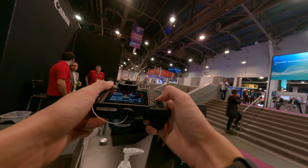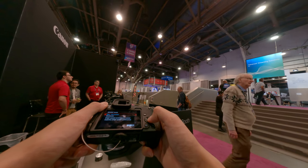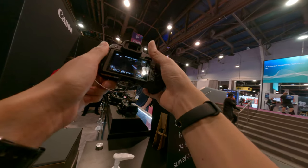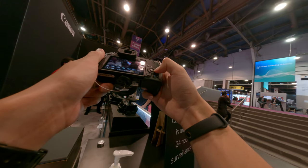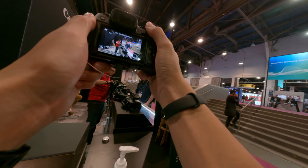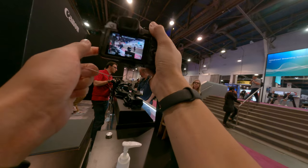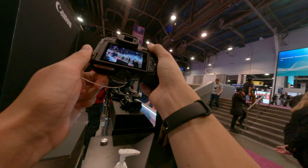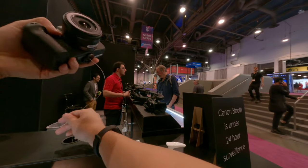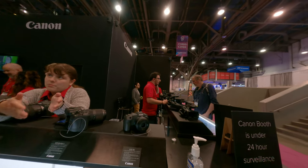They don't make a combination bundle with the 55-210 and the R7 body. You can get the 18-150 bundled with the body for a cheaper price. When you buy the bundled lens with the body you get it at a discount — that's nice. The 18-150 would give you a discount with that body because that's the one always bundled with it. The 55-210 is not bundled with any camera, so you have to buy that one at full price, but at least you save money buying the 18-150 bundled.